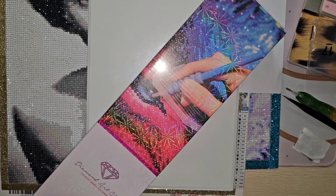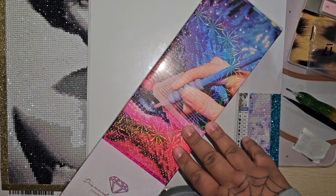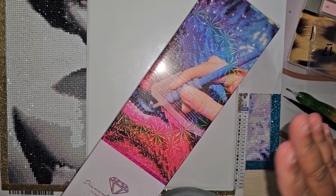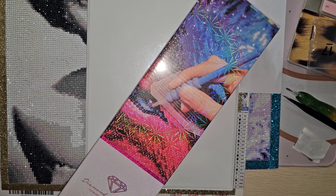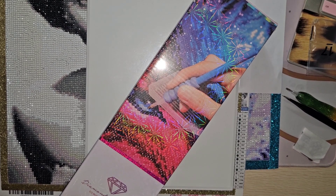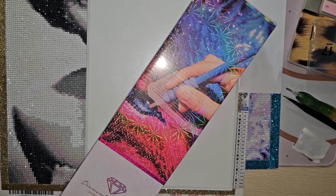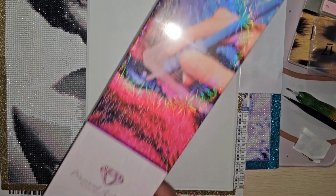Hey everybody, welcome back to my channel! Today we have a very special video — I received some happy mail, and it's also a Christmas gift from Diamonds by Tita, our friend Tita here on YouTube. She was so kind to send me a gift from Diamond Art Club.